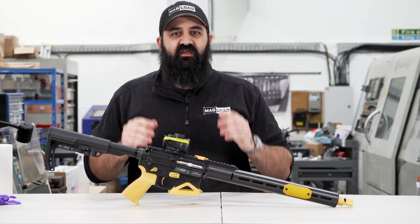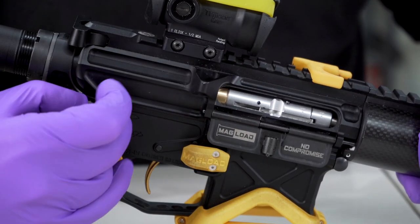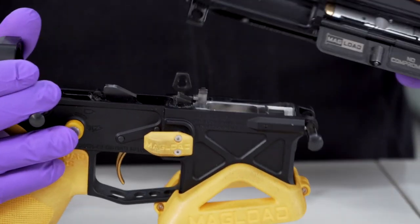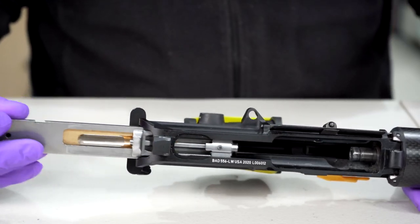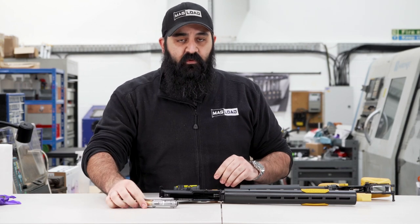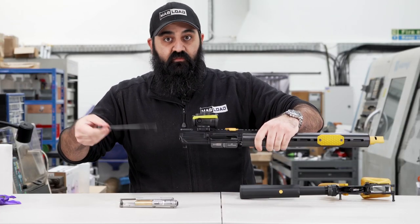Now we've confirmed the gun's clear, the first thing we're going to do on this AR-15 style rifle is separate the upper and lower. Always get your rear push pin out first and then your front push pin. From here we remove the bolt carrier group — on this gun it just pulls out the back. I'm also going to remove the charging handle: unlatch it, pull it back until it stops, drop it down, and it will come out.